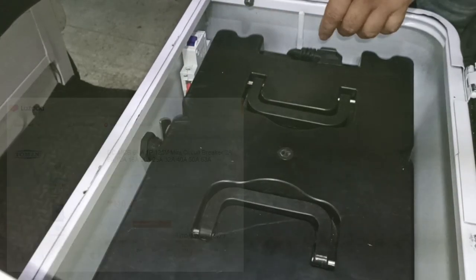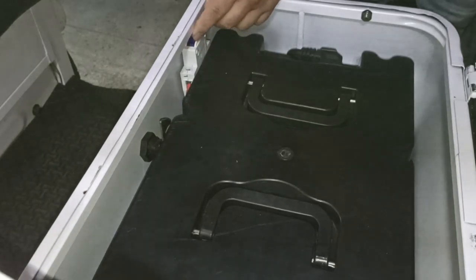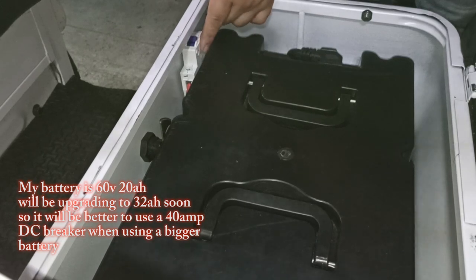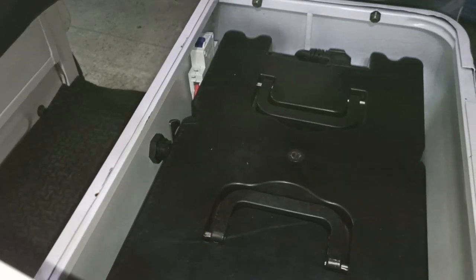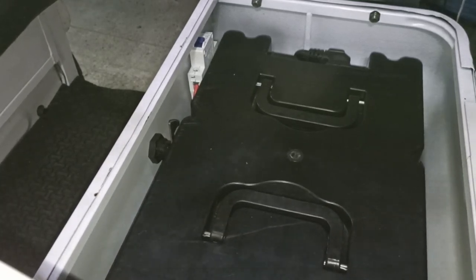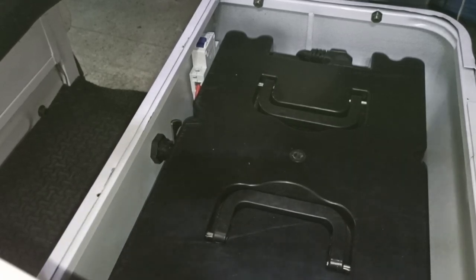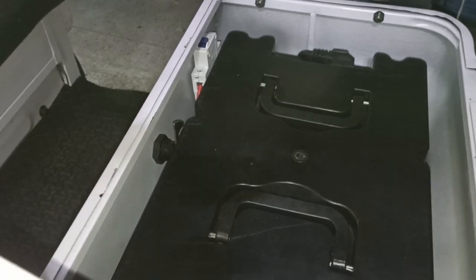Hindi pwedeng wala dahil napaka-delikado. Ito nilagay ko — 32 amperes muna. Pag bumigay yung 32, kunwari sa mga ahon, magpapalit tayo ng 40 amperes na breaker. Ganun lang magkabit ng breaker sa ating mga electric vehicle.